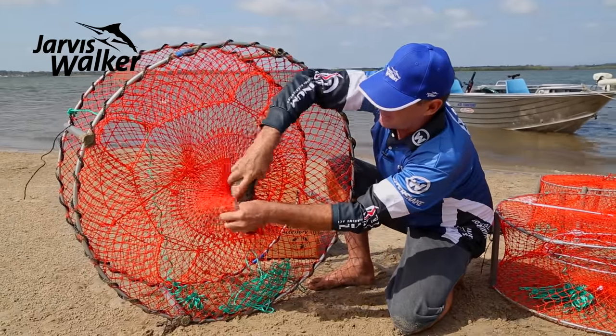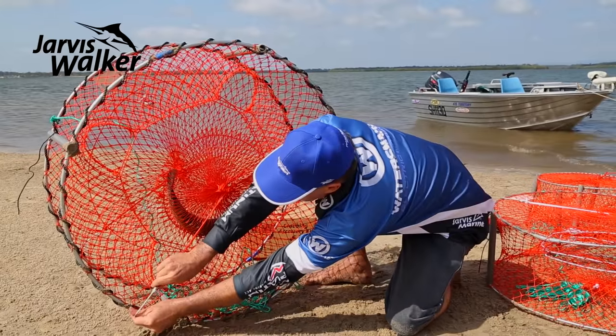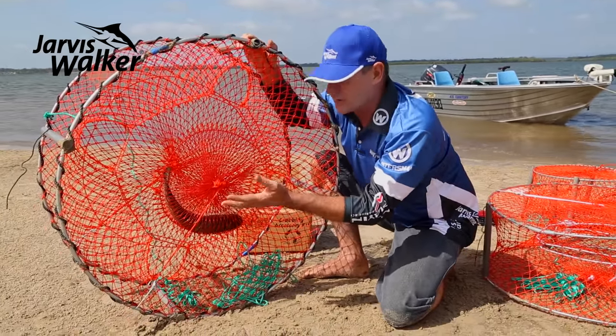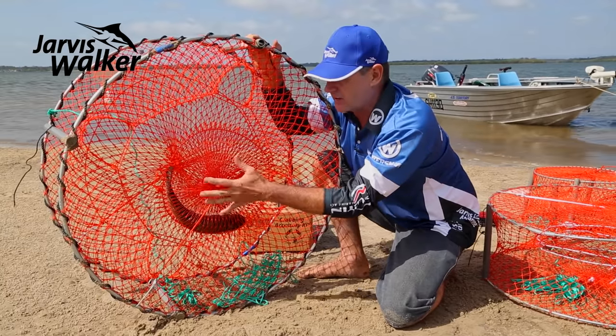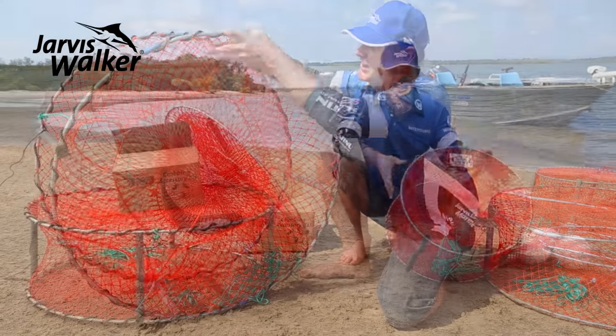The bait bag at the bottom lets you change bait or load it for the first time. You can get a nice big bait in there, and if you've got fish frames you can stack a whole heap of them. The better bait you have, the more likely you are to attract crabs.